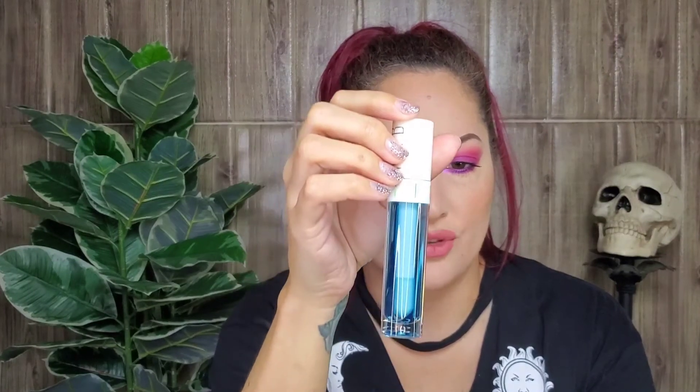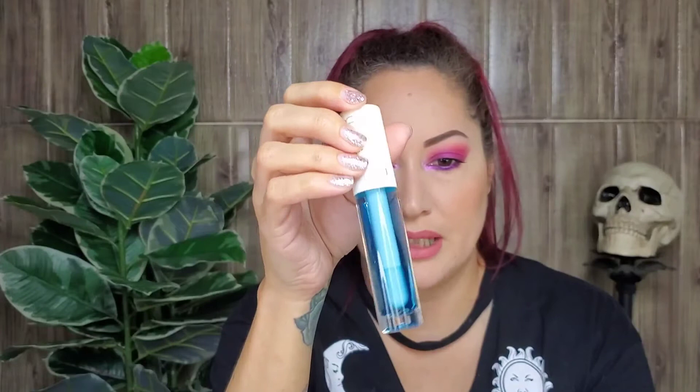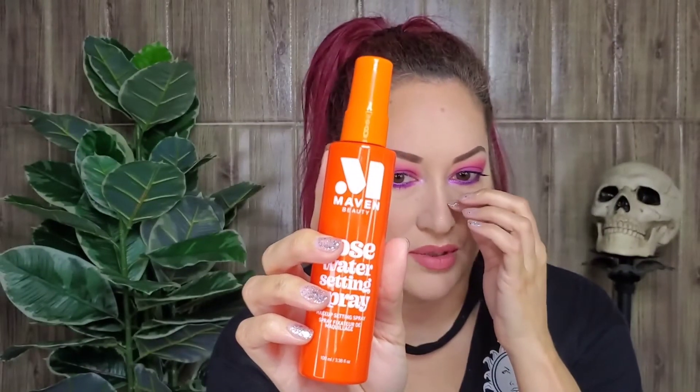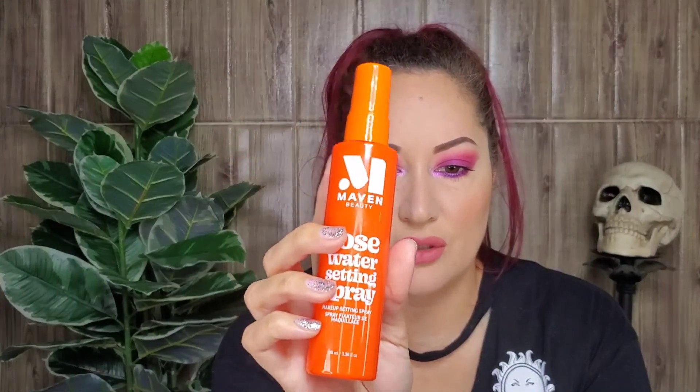So that's it guys. I used everything except the brush cleaner — I'll let you know in the description how I feel about it. The lip oil I didn't want to try now; I'll probably use it at night and let you know my thoughts down below. The rosewater setting spray from Maven I'll also let you know in the description because I have to wear it throughout the day to see if it actually worked.